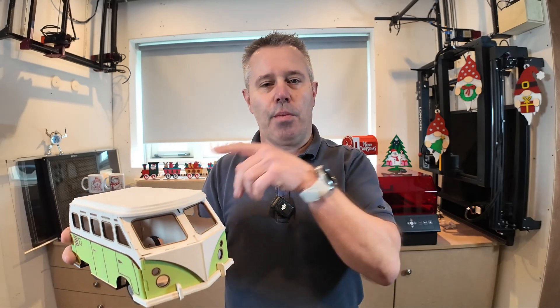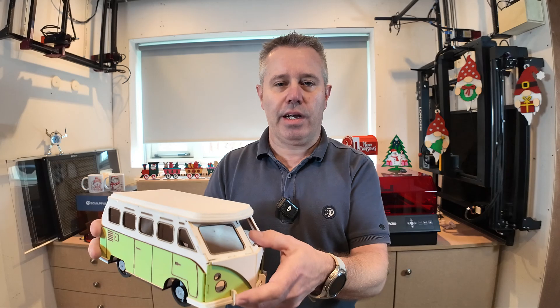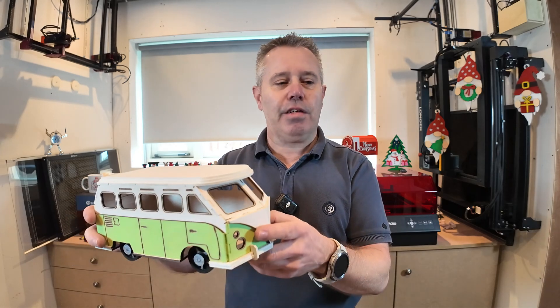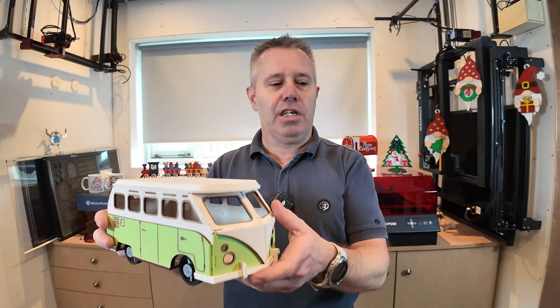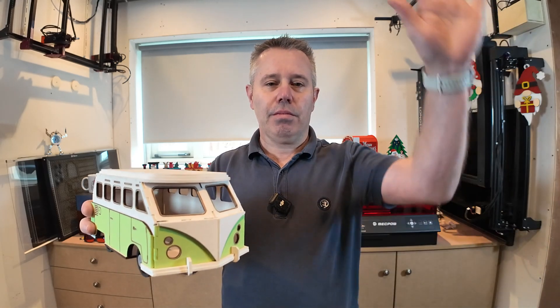If you want to build one, I will put a link in the description of the video where you can find the design. If you like the video, please like and subscribe — it will really help me a lot. I hope to see you in the next video. Bye!